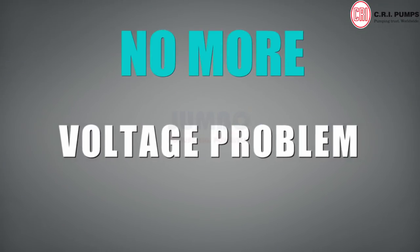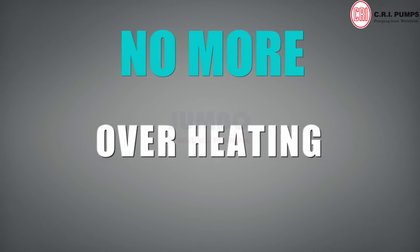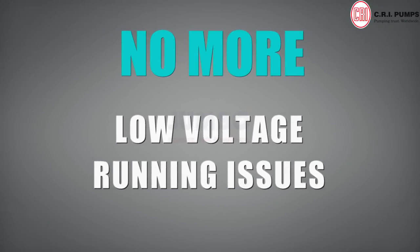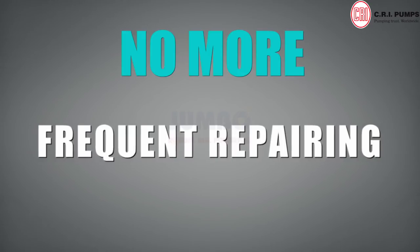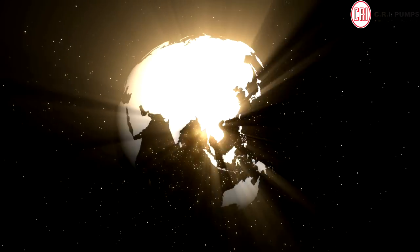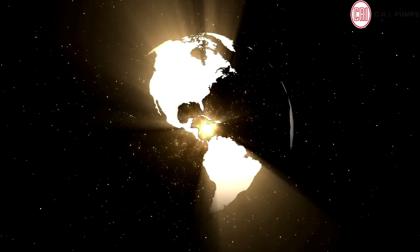No more voltage problem, no more overheating, no more bearing noise, no more low voltage running issues, no more frequent repairing, no more high maintenance and low efficiency. One of the fastest growing pump companies globally,